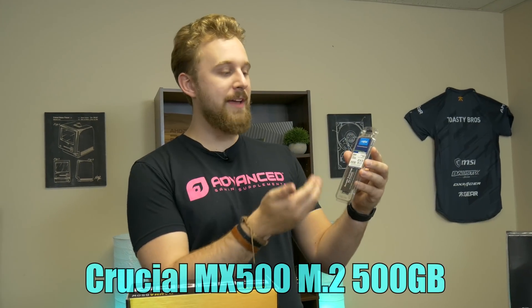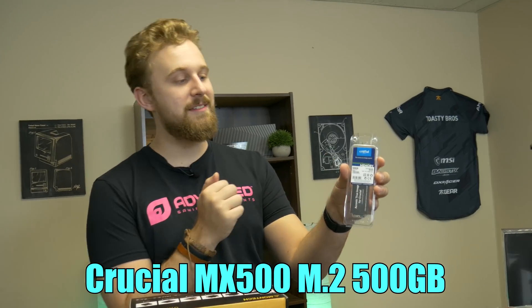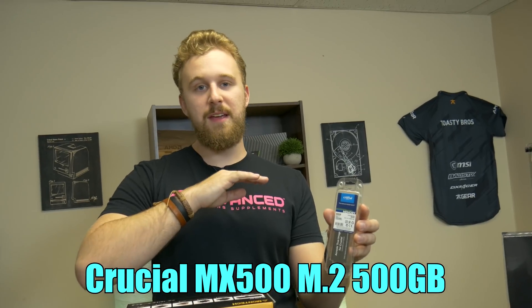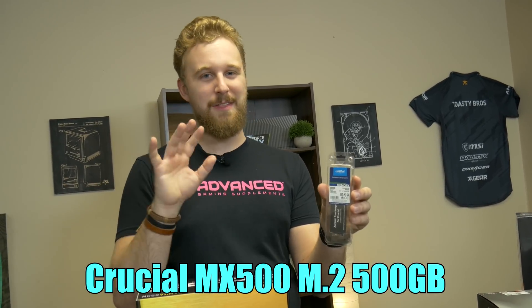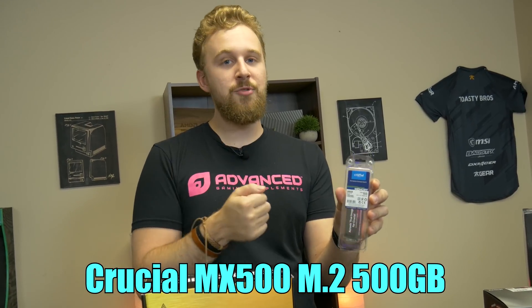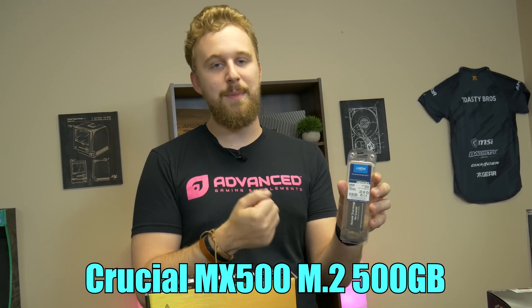As for storage, we have a Crucial M.2 — this is the MX500 500GB SSD. We love M.2 storage because it's fast and it removes the need for a SATA cable or SATA power cable, eliminating clutter you don't want in your PC. It's definitely a really good option, especially because they're basically the same price now as your standard SATA-based SSD.